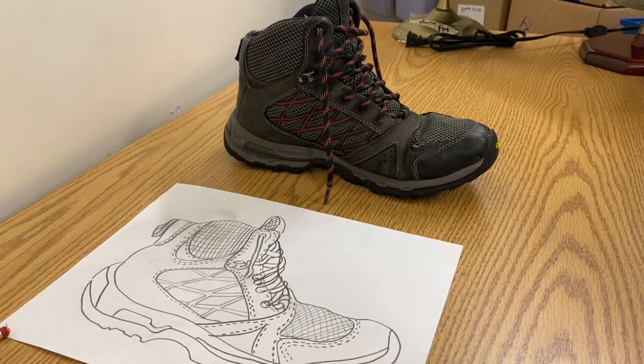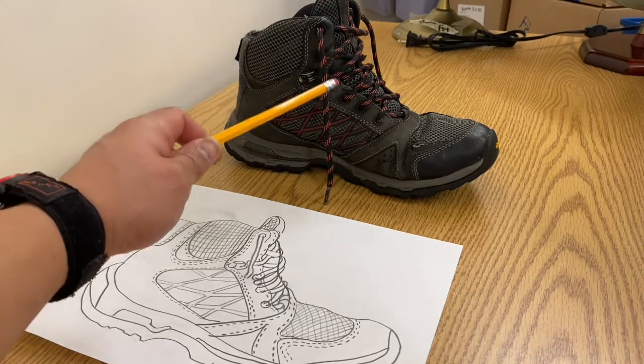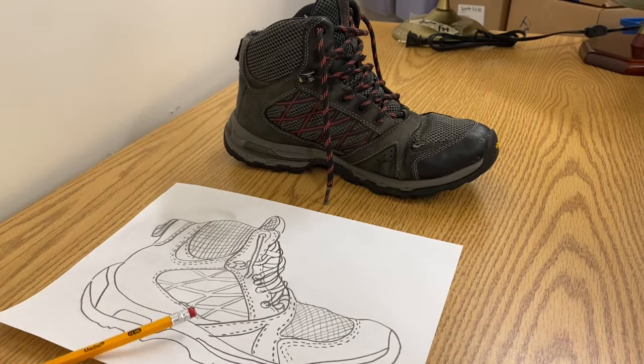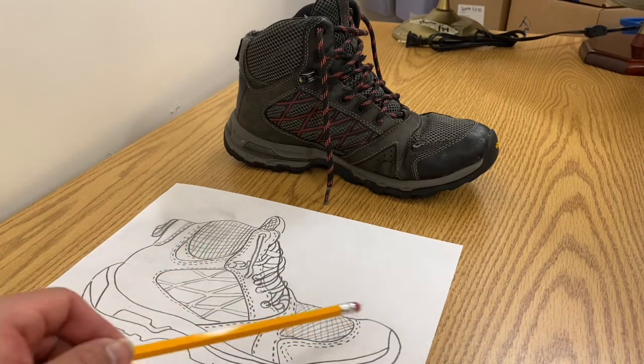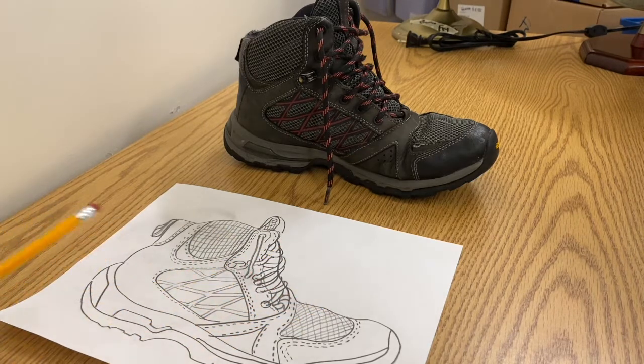That is the drawing of my shoe. One of the hardest parts was definitely the shoelaces, so it might be interesting to take on that challenge. I didn't actually finish the shoelaces right here. Please don't spend more than five to ten minutes on your drawing — I just want you to observe the shape of your shoe and a few lines inside the shoe. If you want to add color, you can totally add color.